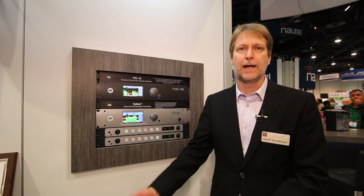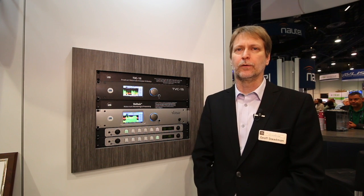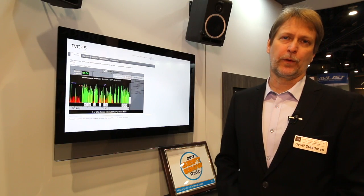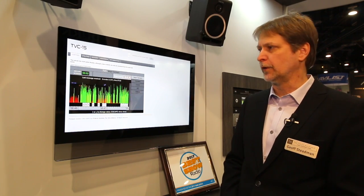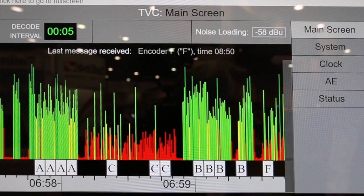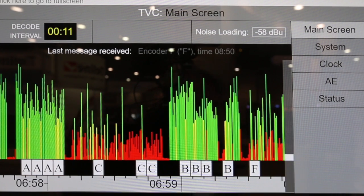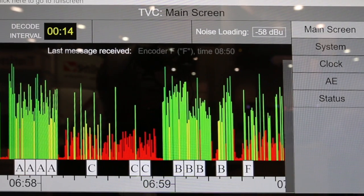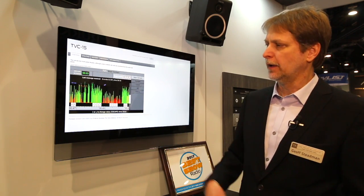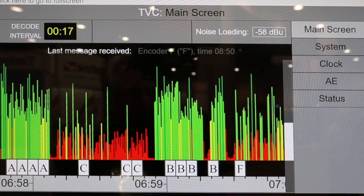It'll give it a name and you can rename that with call letters or whatever you'd like. So for scanning your market or taking a look at what's taking place on your air chain, it's a great tool. The box comes with a full HTML5 web interface so you can talk to it from a tablet, laptop, or wherever. These tick marks each represent a 400 millisecond long span, and each of those is a tone, so every 4.8 seconds is the length of a complete message.